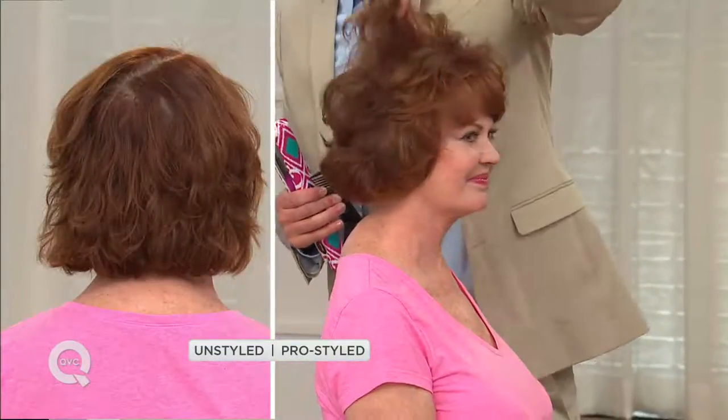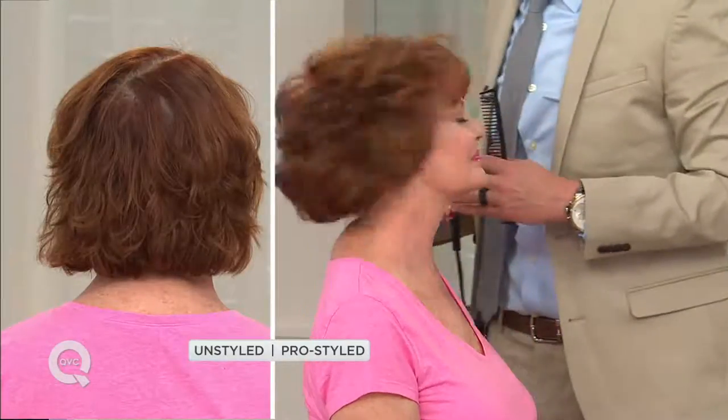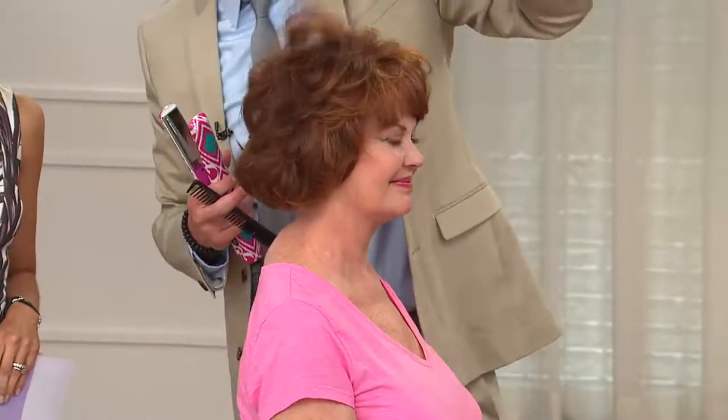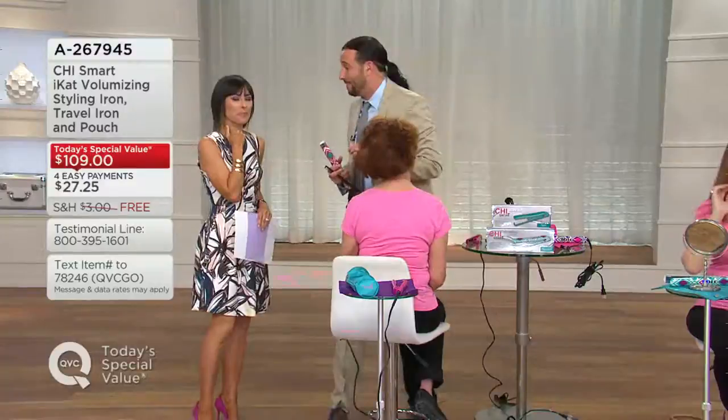We went from flat to va-va-voom. Notice the difference in the before and after — how flat that was, and now here in the crown, you have so much more volume and so much more shine to the hair. With the titanium plates locking 100% moisture into the hair, it's giving you an all-day salon-wearable hold, because we all love the way we look when we leave the salon. Now you can get this every day in 10 minutes.